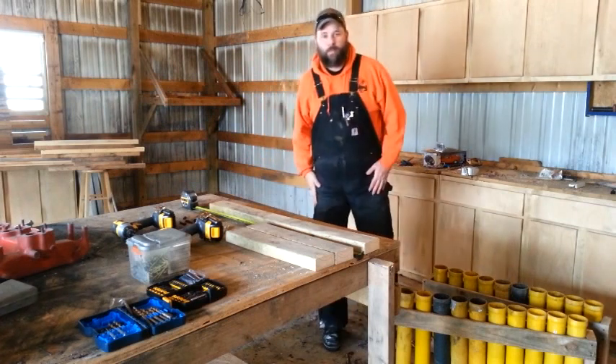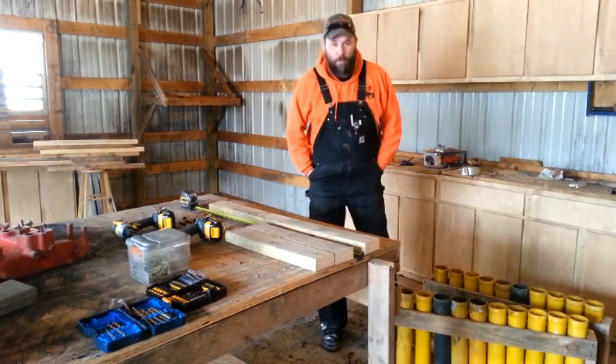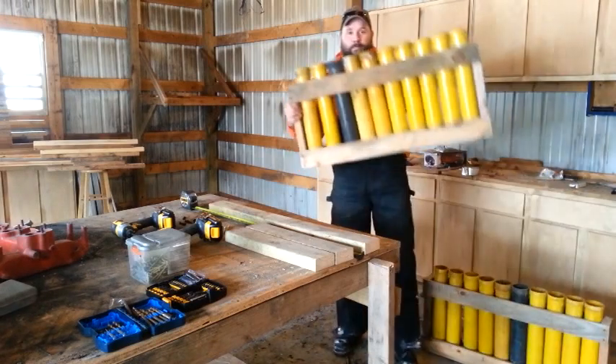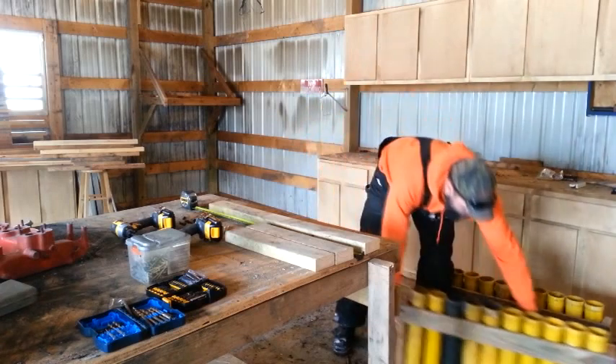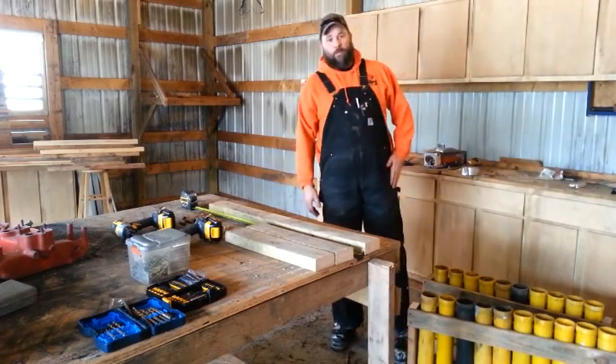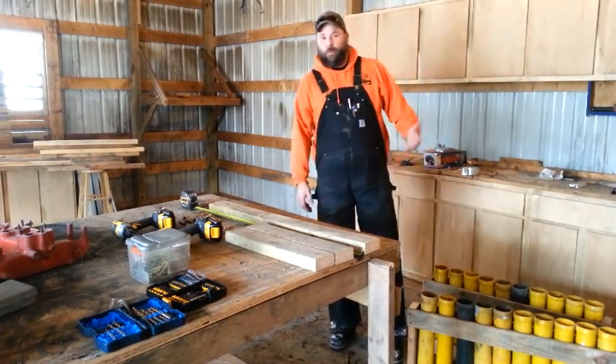Hey everyone, Matt here at the Cold Fireworks Farm. Today we're going to build some 38-inch long border racks for 3-inch guns. I build all my racks 38 inches long. The shoot company I work for also does them that size and we can intermingle them at a group shoot or a club shoot.